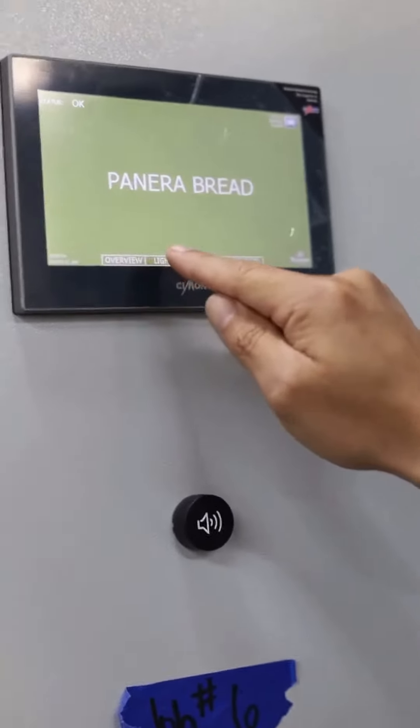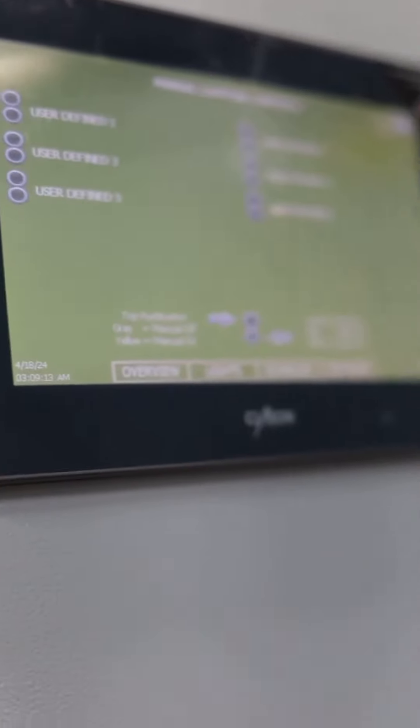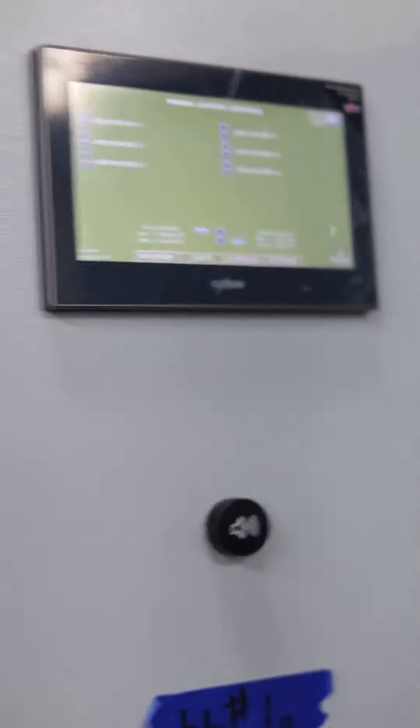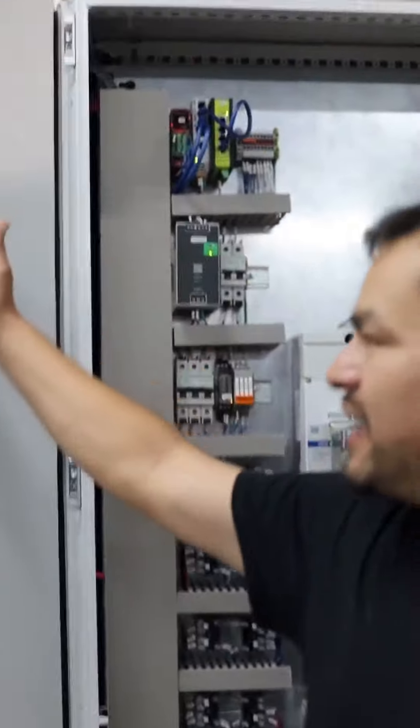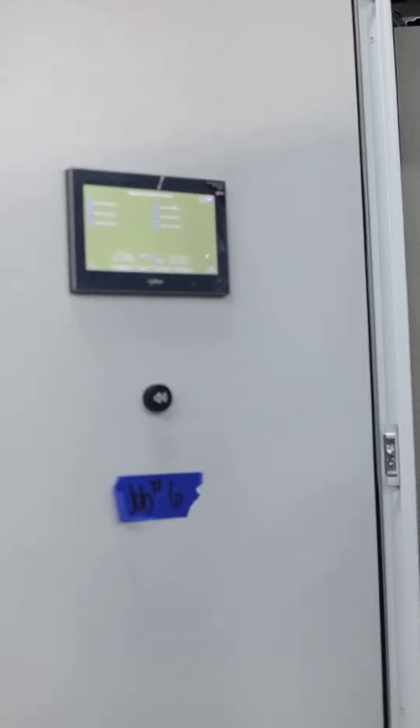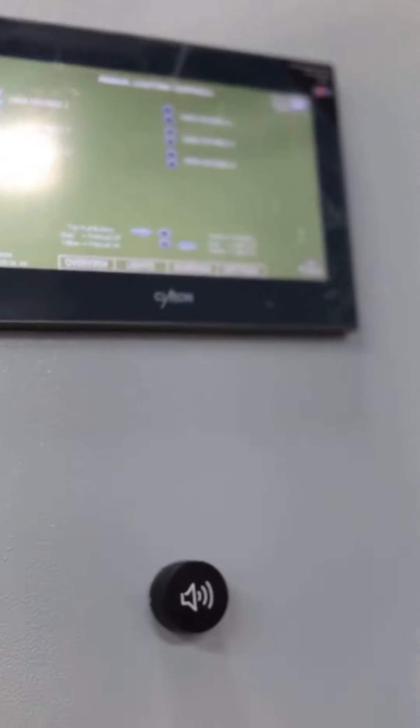It says Panera, and then we can go here where it says lights. Obviously nothing's hooked up to it yet, but these are the relays and timers that are going to turn on whichever light the customer wants to turn on at a certain time — that's the whole point of the PLC and HMI. They can control it however they want, but if they want to turn it on manually, we go here and it turns all those on.